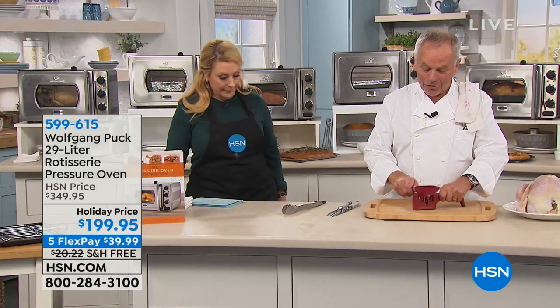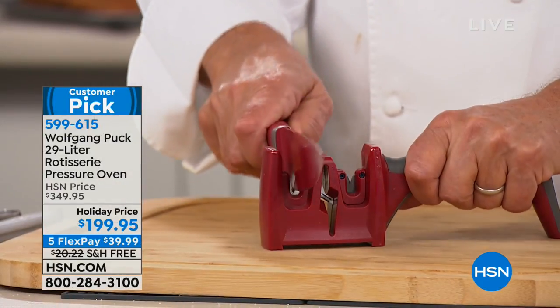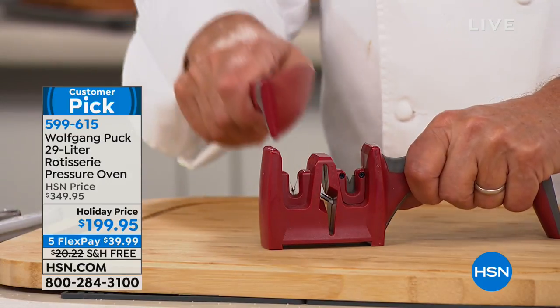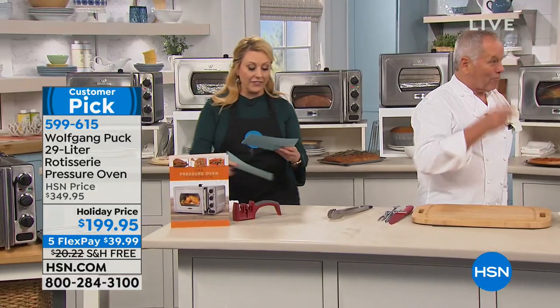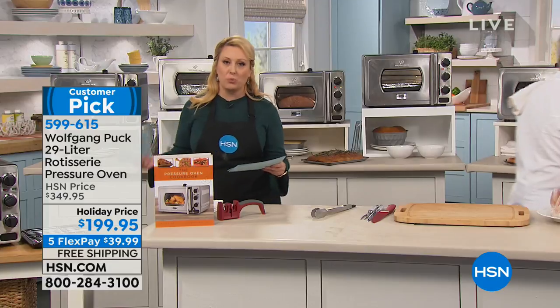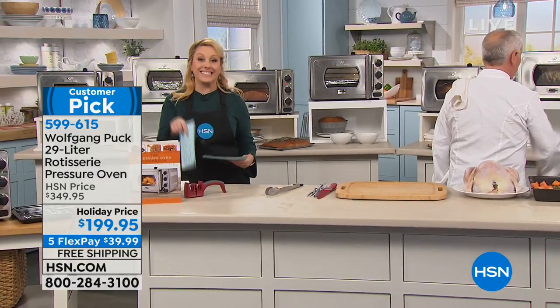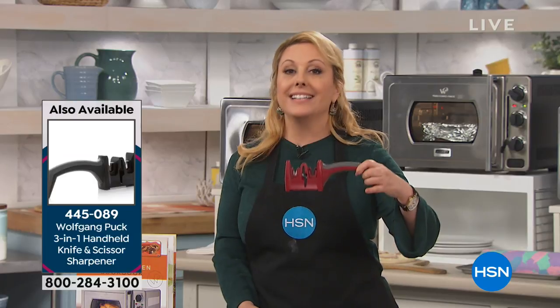We also have the knife sharpener here. Before I cut my turkey or roast beef or anything, I put a few strokes on the sharpener — and that's it. It's under $20, it's $19.95, a customer pick with 424 reviews. It comes with a one-year warranty and is also great for sharpening scissors.